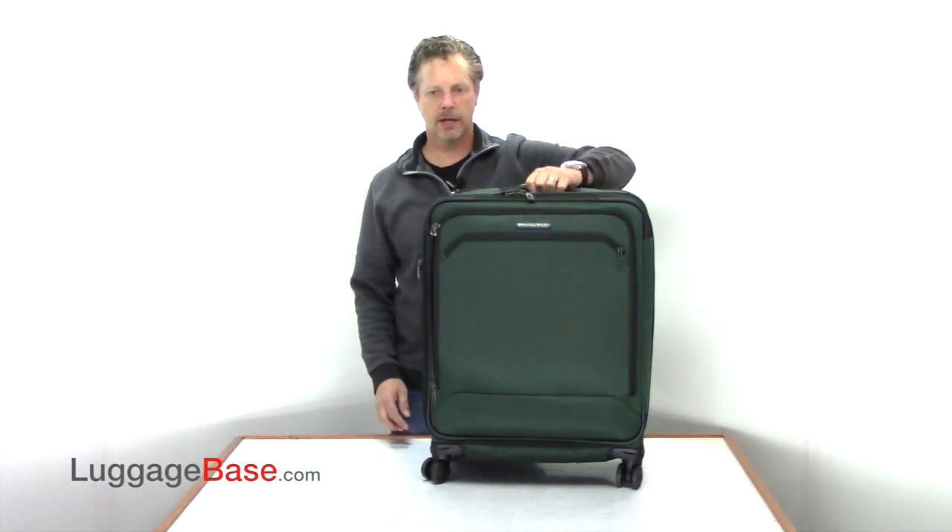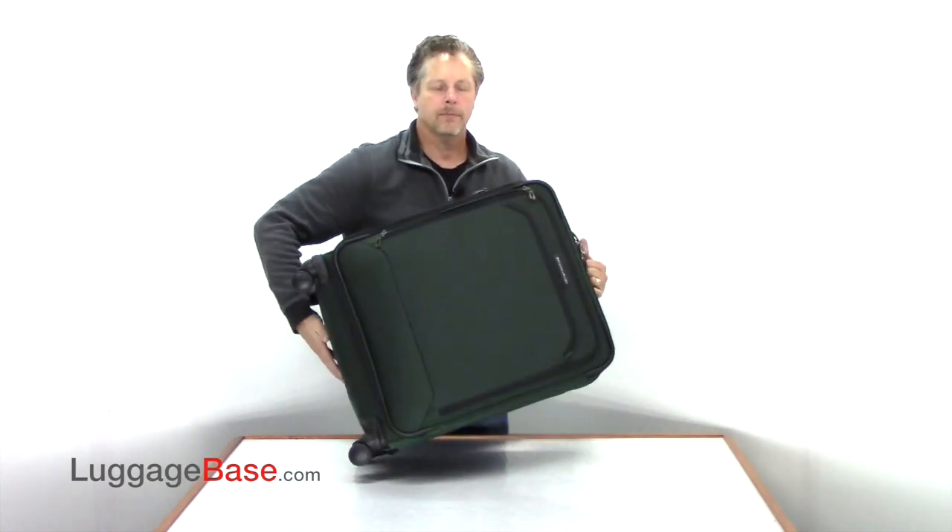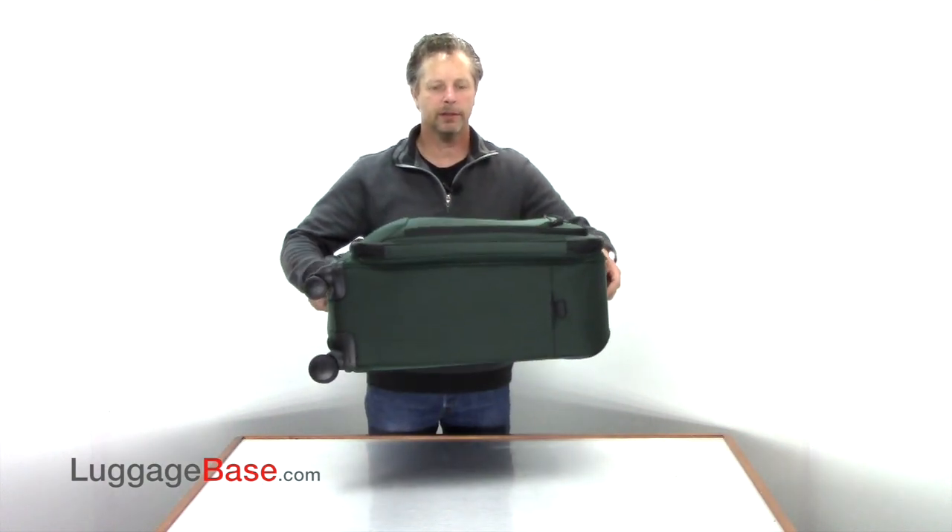This bag has a top and side carry handle, and a bottom grab handle, so it's easy to lift horizontally.